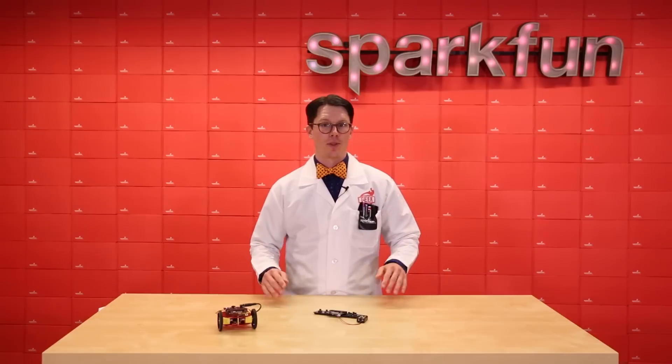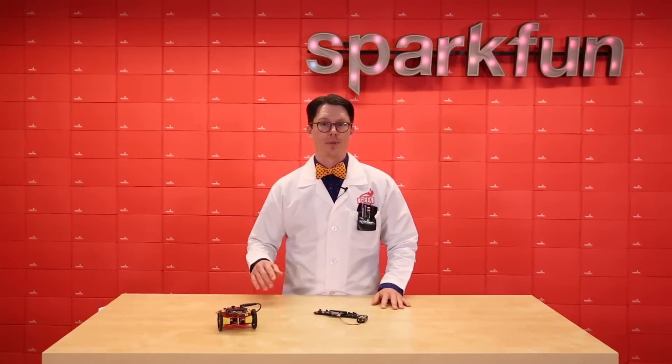If you're interested in getting started with the MicroBit and how to program with the block editor, check out my MicroBit video series. Happy hacking!